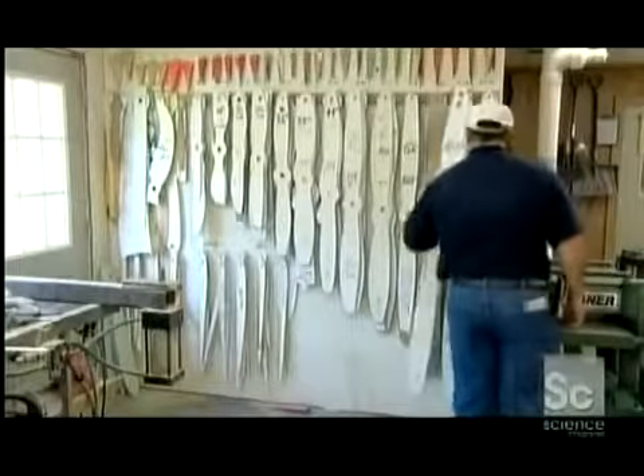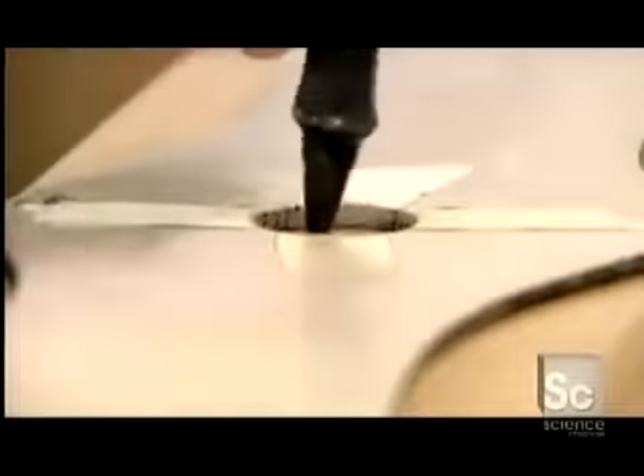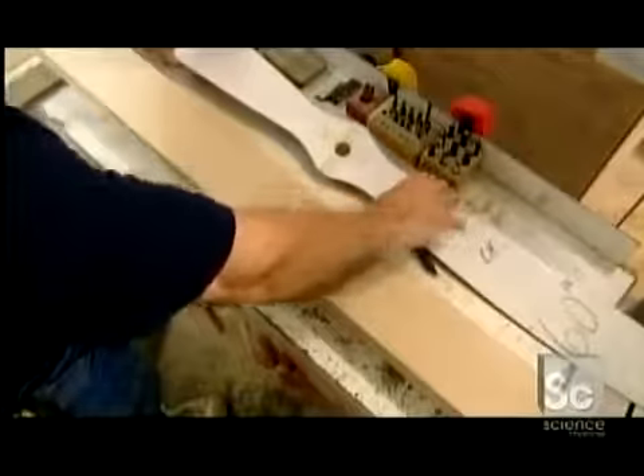Depending on the model, workers select a master pattern that is between 1 and 2 yards long. They lay this pattern over the maple block and mark a 1-inch center hole.